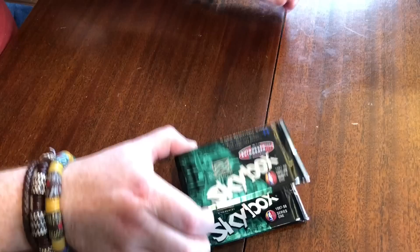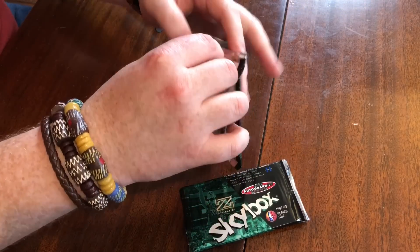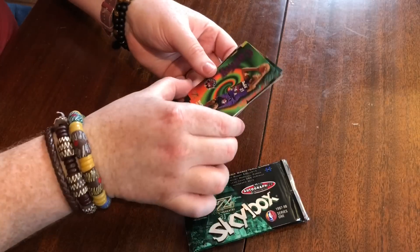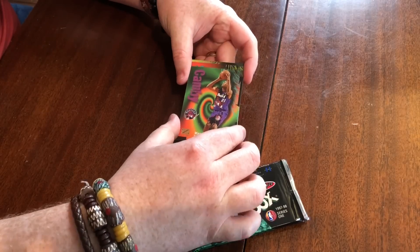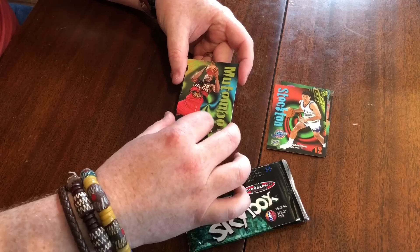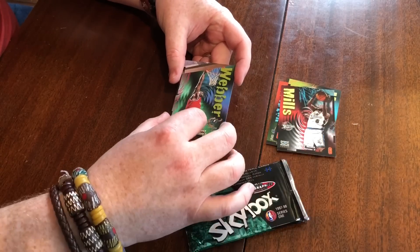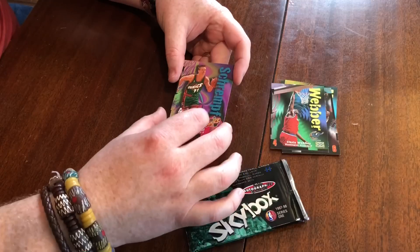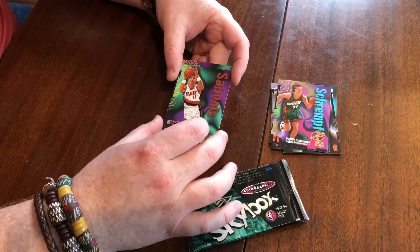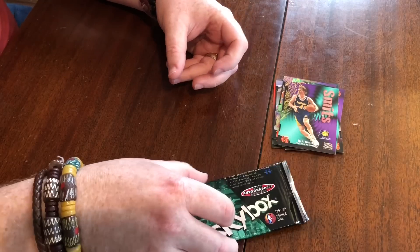All right, we have three packs, eight cards per pack. Let's bust in. We've got a Marcus Camby, John Stockton, Dikembe Mutombo, Terry Mills, Chris Webber, Detlef Schrempf — a little surface issue there — Arvydas Sabonis, and Rick Smits. No fire yet.